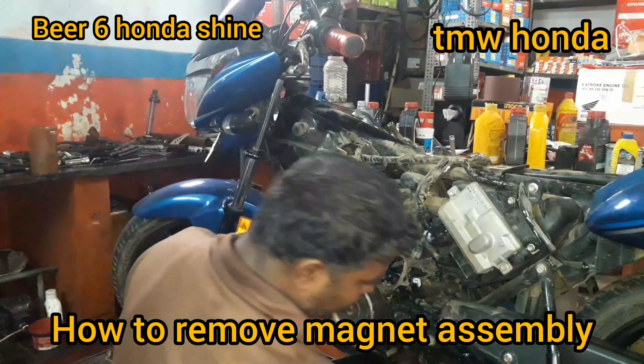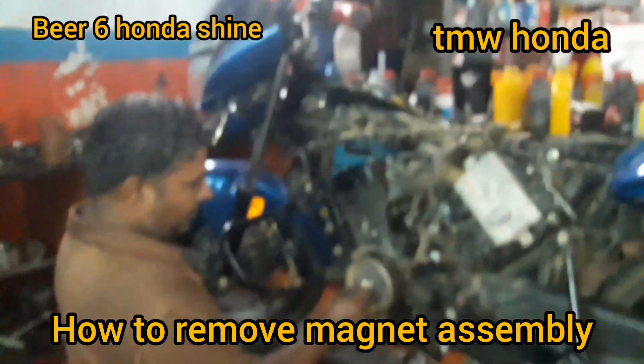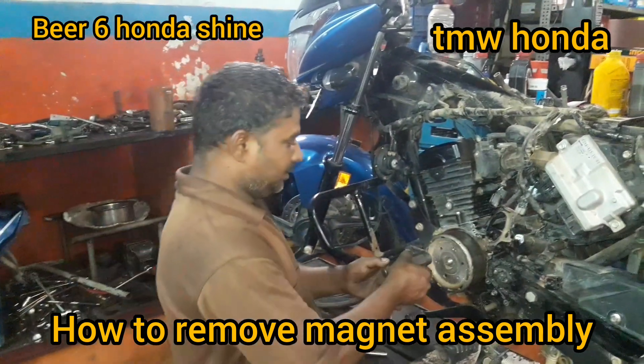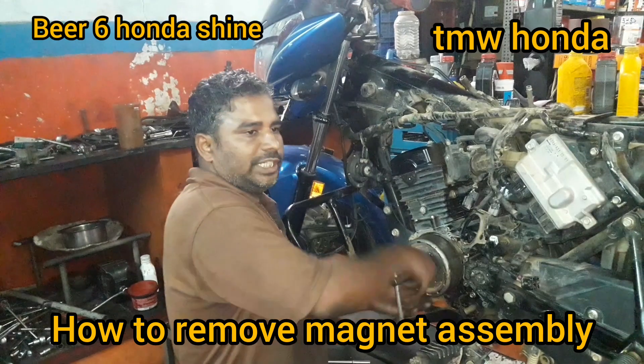Do not take 3 bolts on the firm and put for 5 inch. Then put 3 bolts on the firm and screw it up. You will need a puller. Put the puller in the center. First, the puller is tightened tightly.